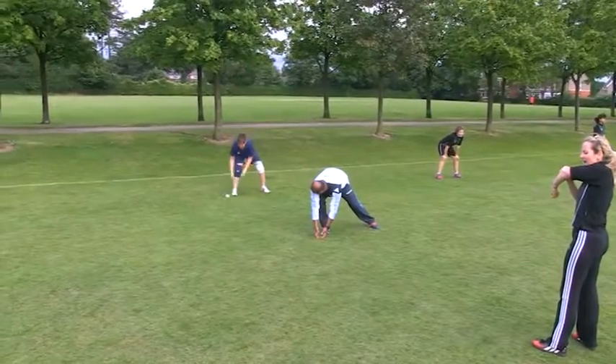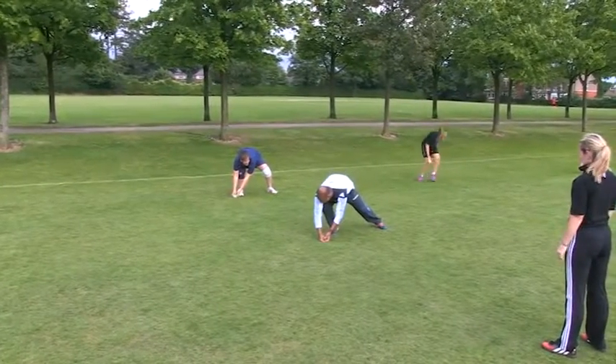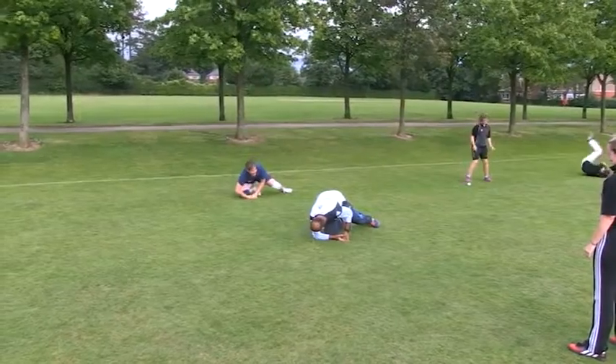Get yourself down there. Get into that position. Pick the ball up, and then literally put your right elbow on the ground. And roll.